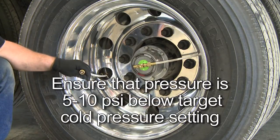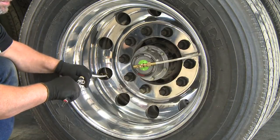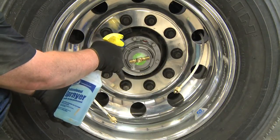Ensure that the pressure in the tire is 5 to 10 PSI below the target cold pressure setting. If the tire pressure is too low, inspect the tire and the hose for leaks. After inspecting the wheel end, check for leaks by spraying a soap and water solution on the vent area of the hub cap.